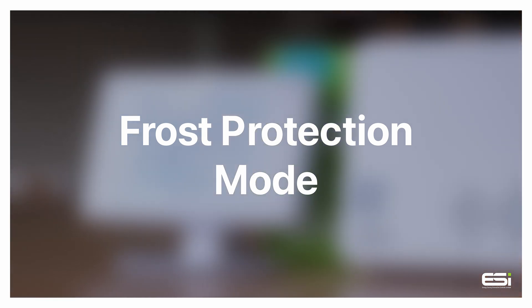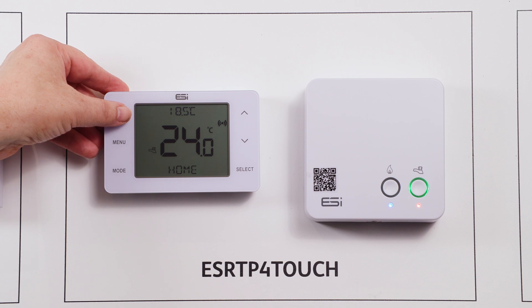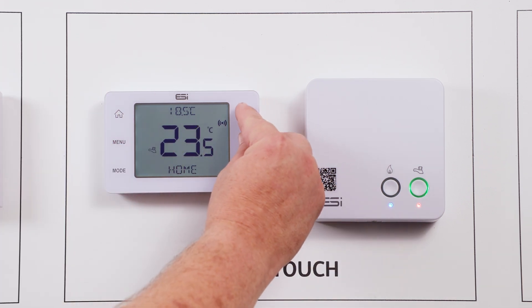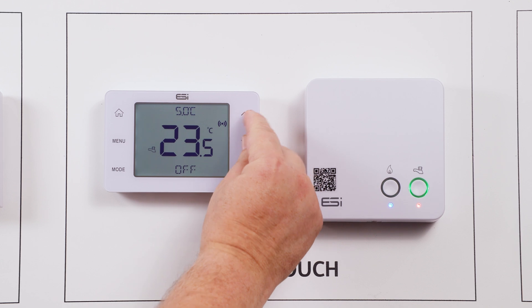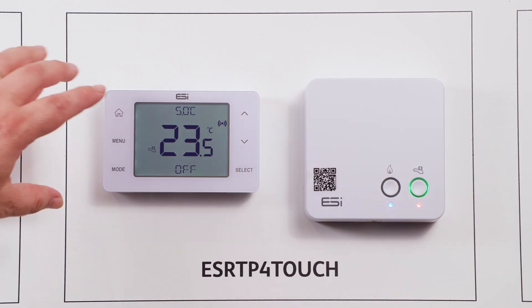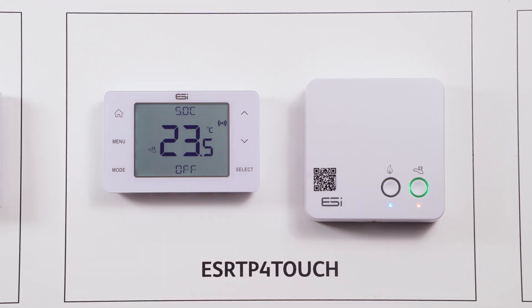Frost protection mode. To set the frost protection mode on this unit, first wake up the thermostat by tapping the home button. Then hold down the up and down arrow simultaneously for approximately three to five seconds. You will see off appear on the screen and the set point temperature will show as five degrees. In this mode, the heating system will only engage if the ambient temperature drops below five degrees Celsius. This is a safety feature.